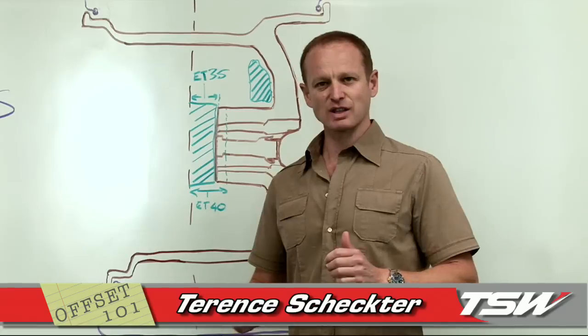Thank you for watching, and we appreciate you supporting TSW. Thank you.